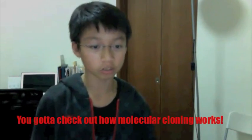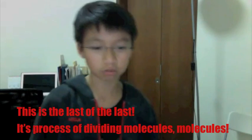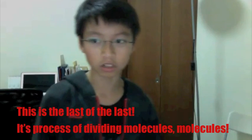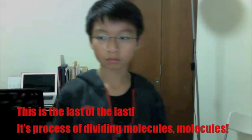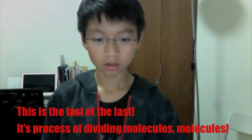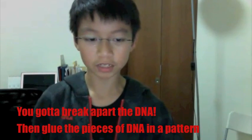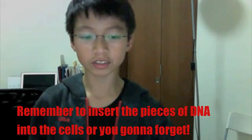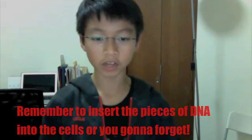You gotta check out how molecular cloning works — it's actually really easy to understand. It's the process of dividing molecules to molecules. You gotta break apart the DNA to include pieces of DNA. Remember to insert the pieces of DNA into the cells or you're gonna forget.